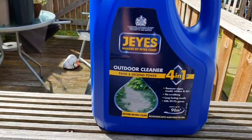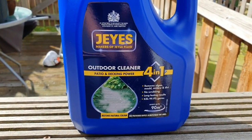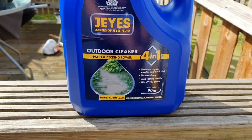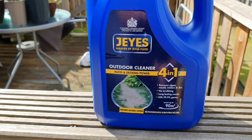Hello everybody, in the garden today - not going to be a cooking one today. I'm going to be using Jay's Outdoor Cleaner. Now Jay's is really good but it is a lot more expensive. I usually use an Aldi one, but they haven't had it in yet. That's only about 4 quid; that one was 9.